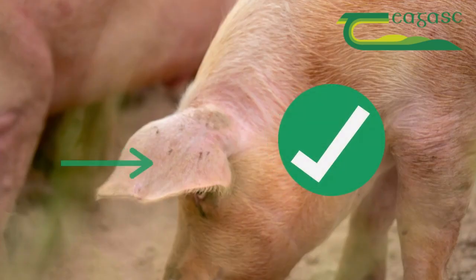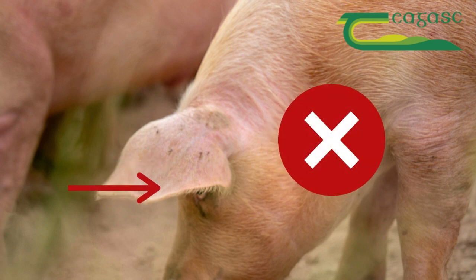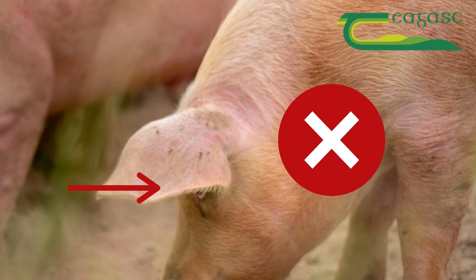Position the ear tag in the centre of the flat part of the ear, making sure to avoid any visible veins and ridges of cartilage. It is important not to place the tag too close to the edge of the ear as there is a greater risk of the tag being lost.